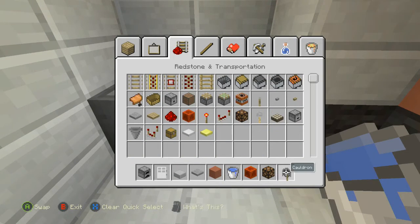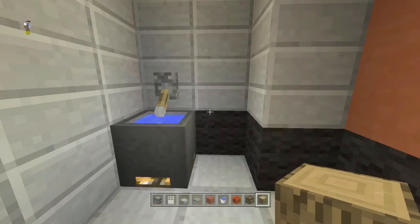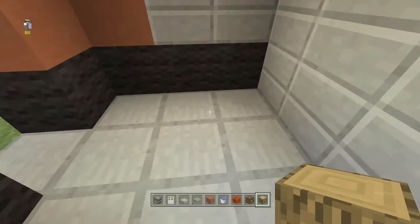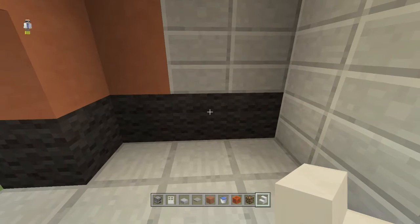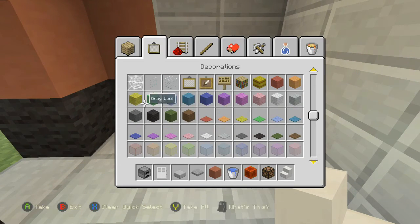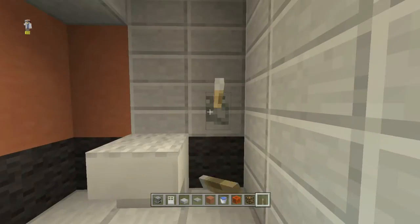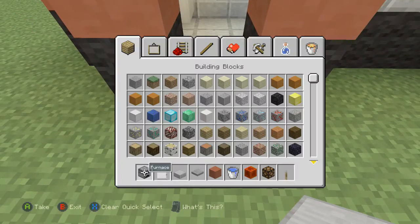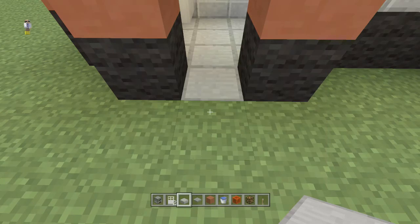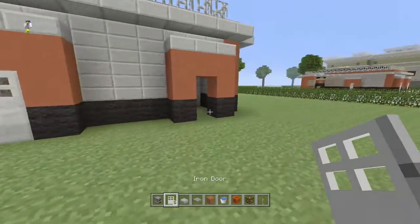On top of the redstone lamp we will put a cauldron with some water in it — that will be our sink in the bathroom. Throw a lever up on top of that like a faucet, then put oak wood for a countertop. On this side we'll put a toilet — I normally use cauldrons as toilets but I've started using stairs, so place a stair upside down and put white wool on top of that, then place a lever next to the toilet. There's our bathroom. Put a door on here and a pressure plate on the inside.